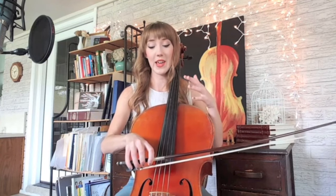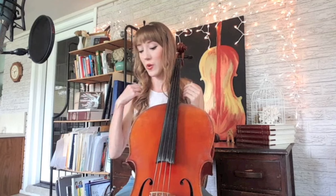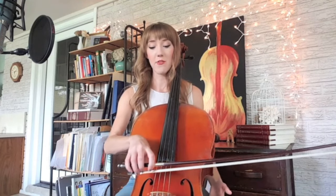The other thing to think about is consistency in pressure and dynamic range. As you go from the frog — this part is called the frog — all the way to the tip, you want a really consistent sound. Don't play loudly and then get really soft. Especially as a beginner learning to control your bow, you want a very consistent sound and dynamic.